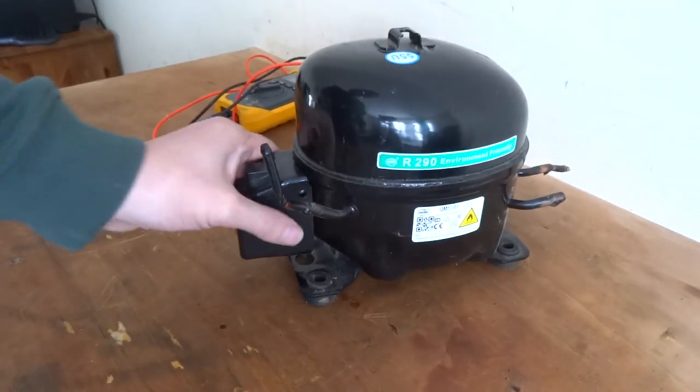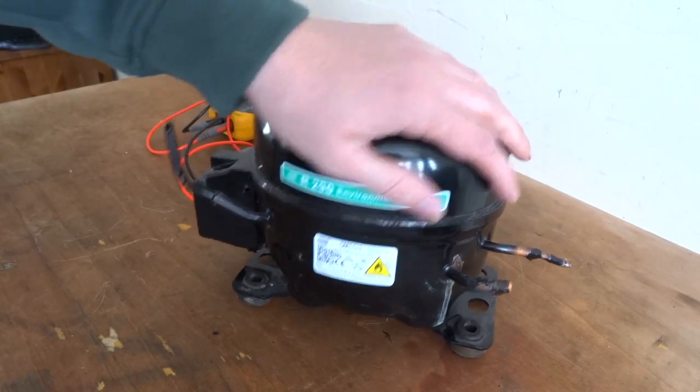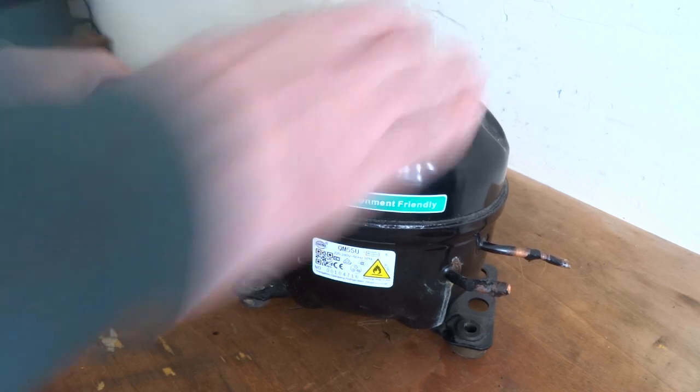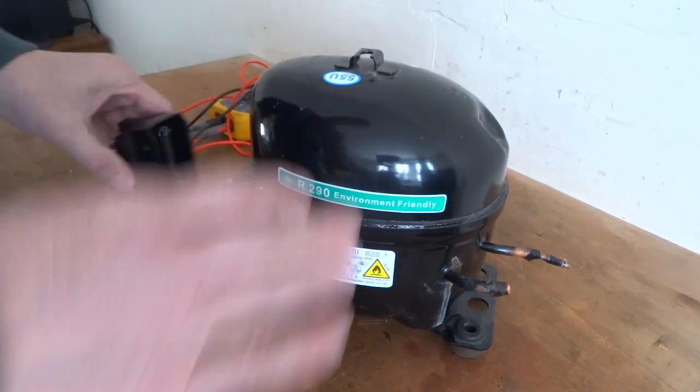I'm just having a look at the control of this compressor. This was a fully working machine, so I'll set this black box off. These connectors are all different — some clip in like that, some slide in and out.